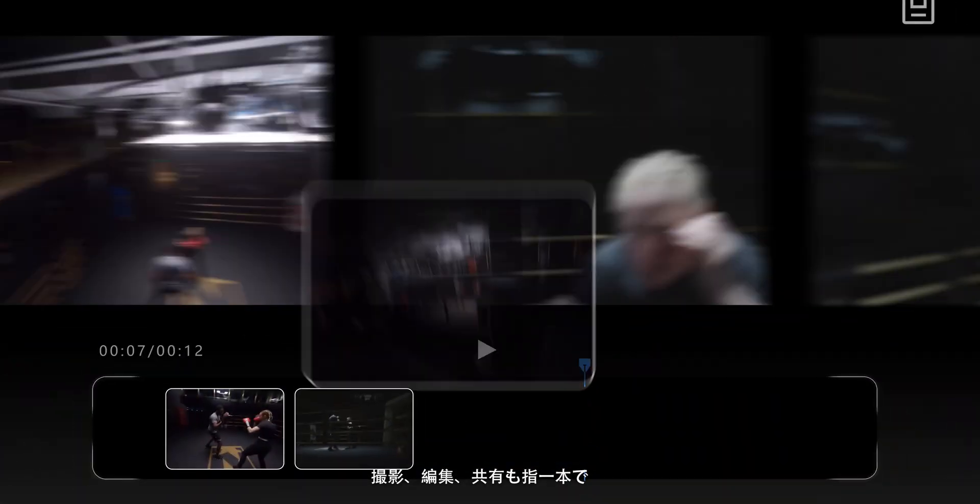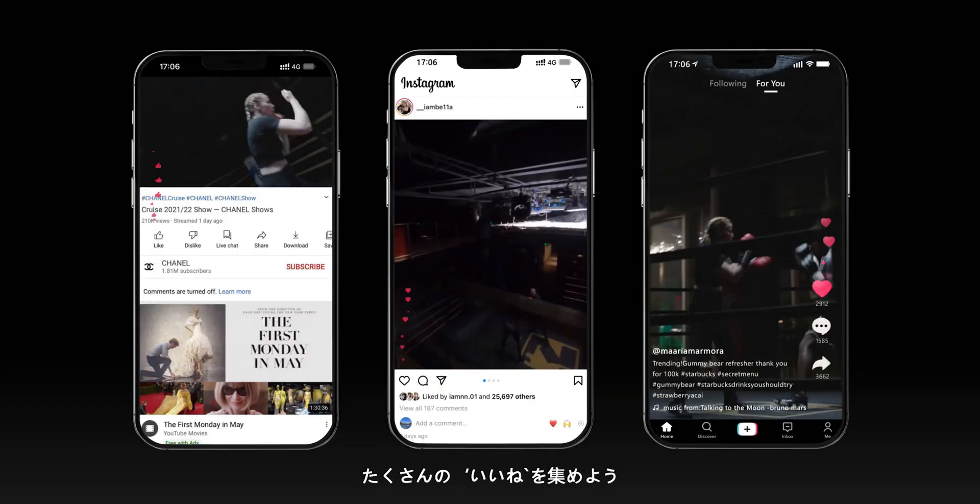Smart editing, sharing with one click and creating viral content for social media like a pro.